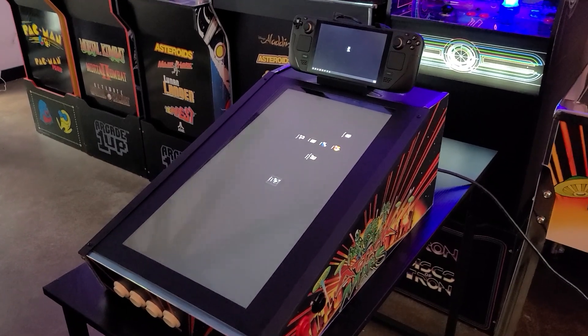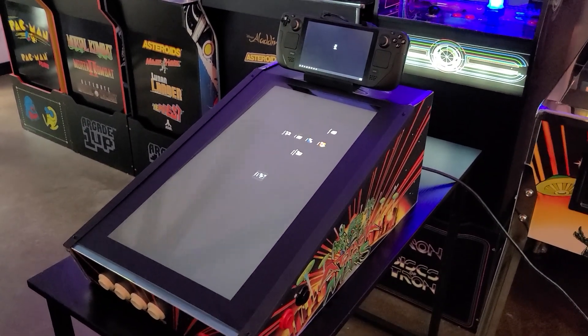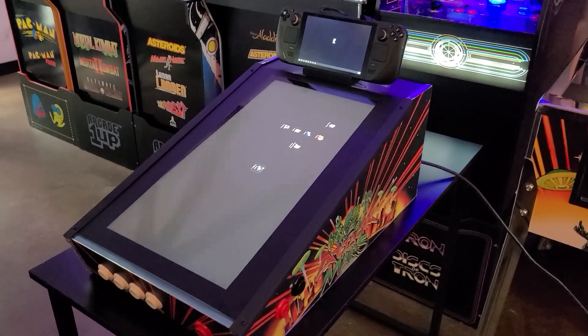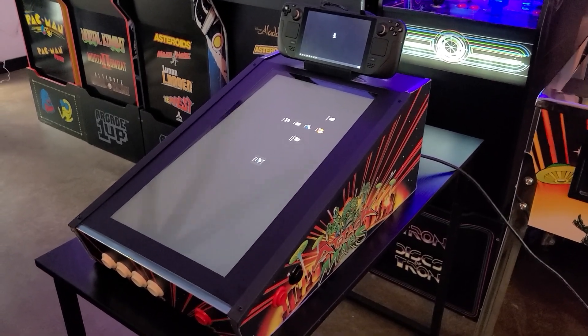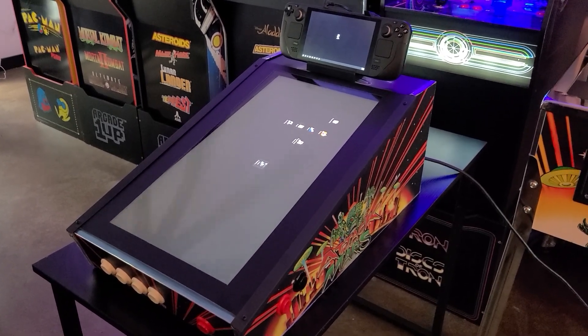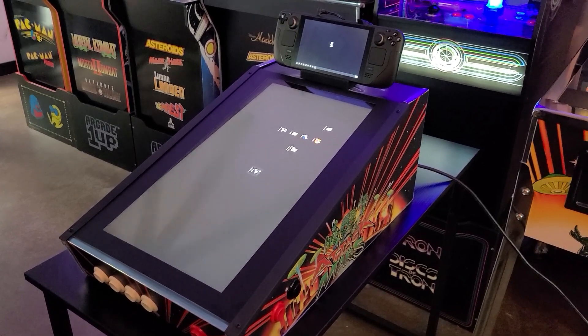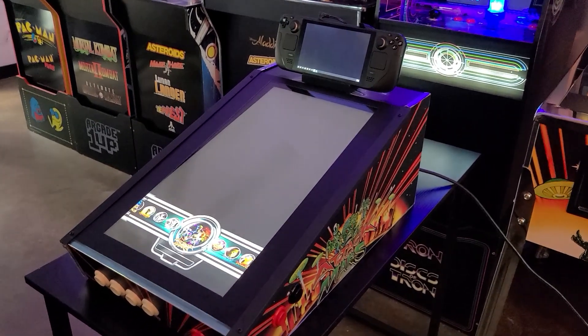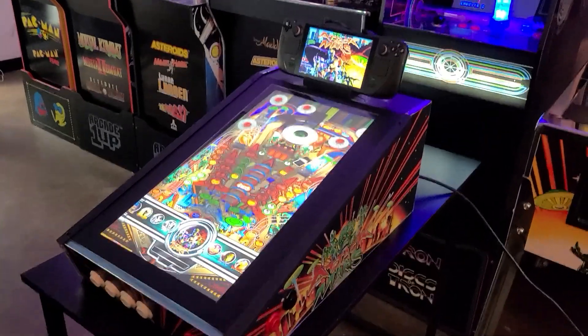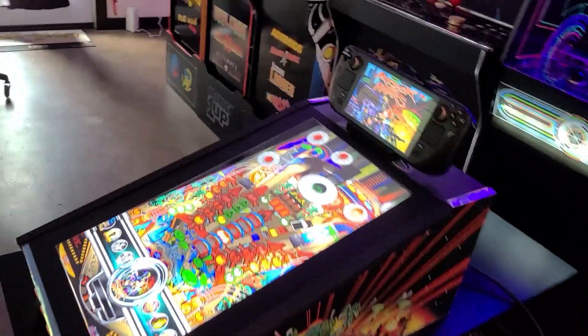So it's about 40 seconds in. Windows is booted and then it's going to automatically — in the startup folder I put Joy to Key and Pin Up Popper, and any second now... okay. So it's about one minute from boot to pinball launch. That's not bad.